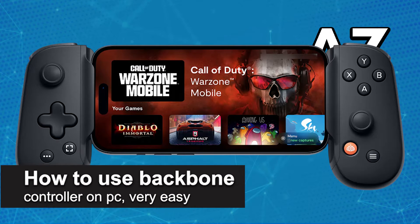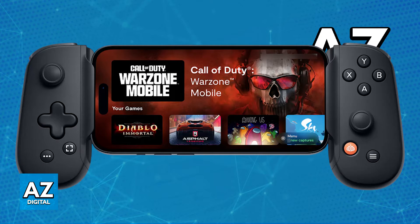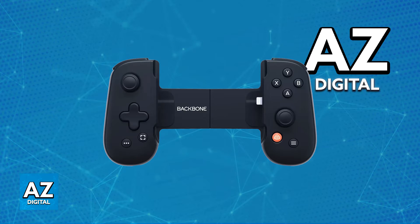In this video, I'm going to teach you how to use the Backbone Controller on a PC. It's a very easy process, so make sure to follow along. I'm going to go over the process of setting up your Backbone Controller on a PC, meaning that you will be able to use it as a default controller with no phone attached to the Backbone.